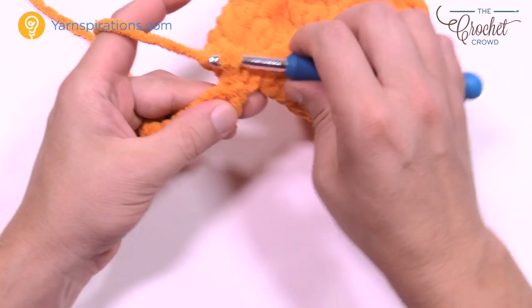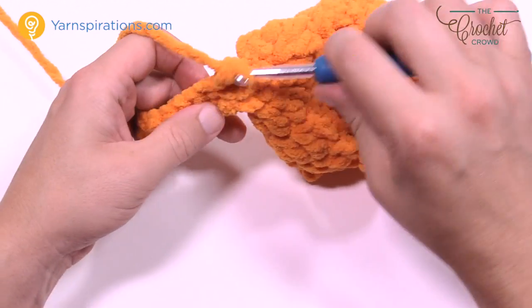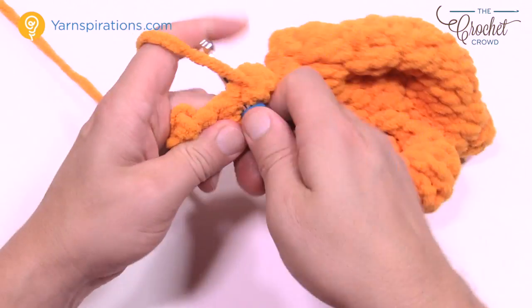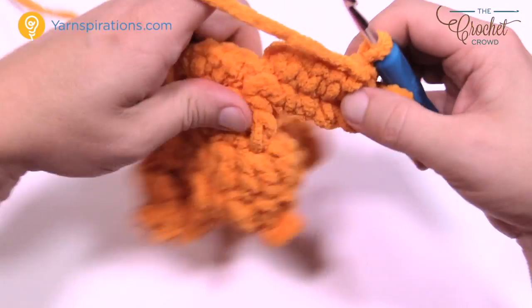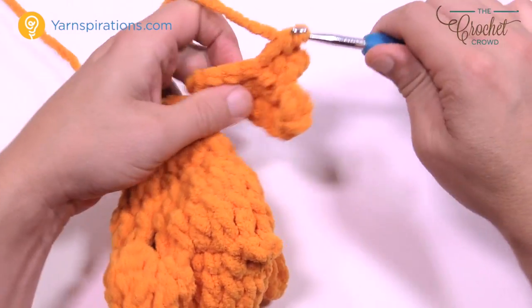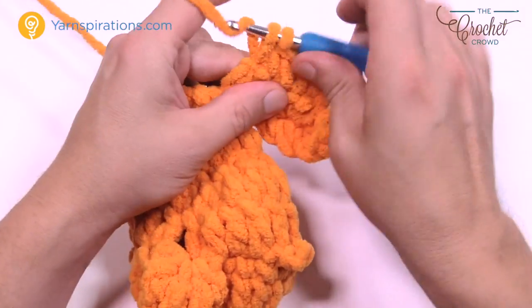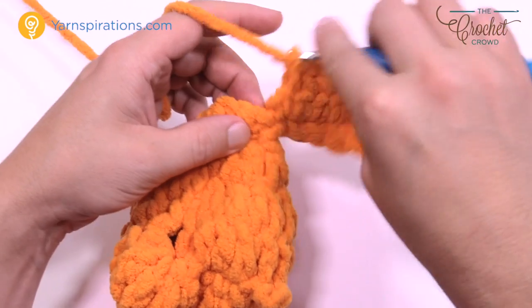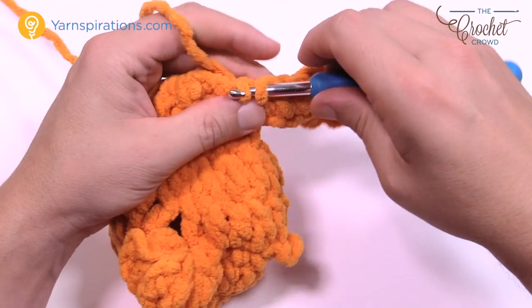Turn your work, chain up one, and single crochet back across five times: 1, 2, 3, 4, and 5. Turn your work, chain up one, and single crochet five again: 1, 2, 3, 4, and 5. You will end up with a pointy longer end and a shorter end. Slip stitch this to the second single crochet — you've been on the first one this whole time. Leave an extra long tail and we'll fasten that in with the darning needle.